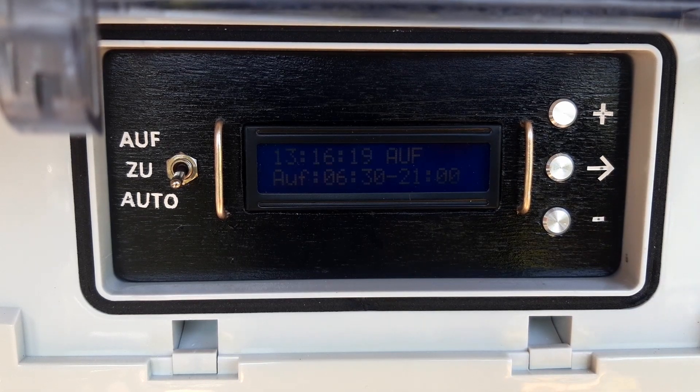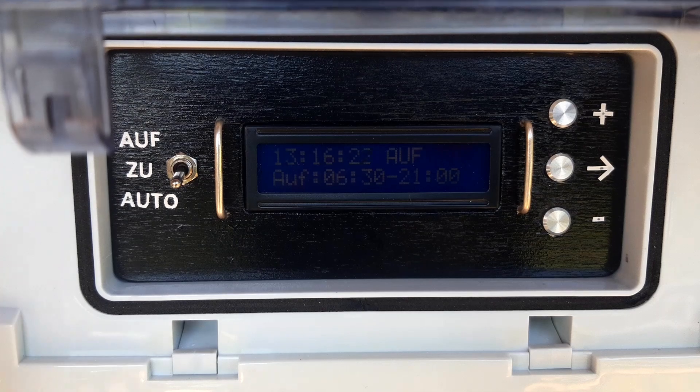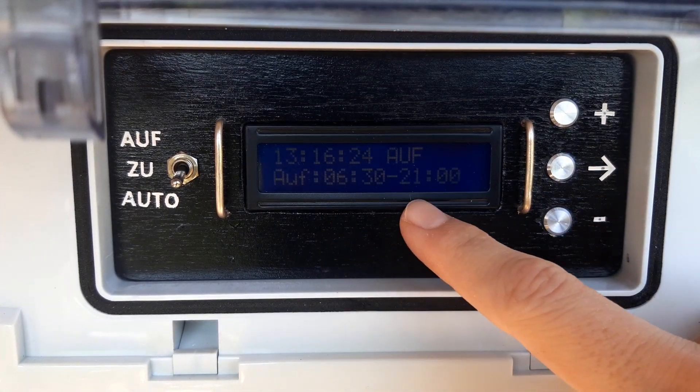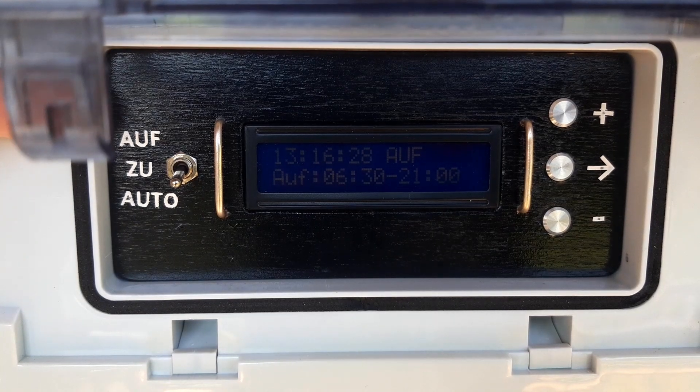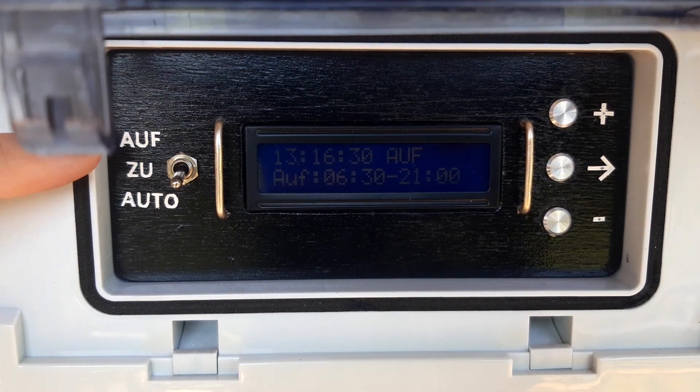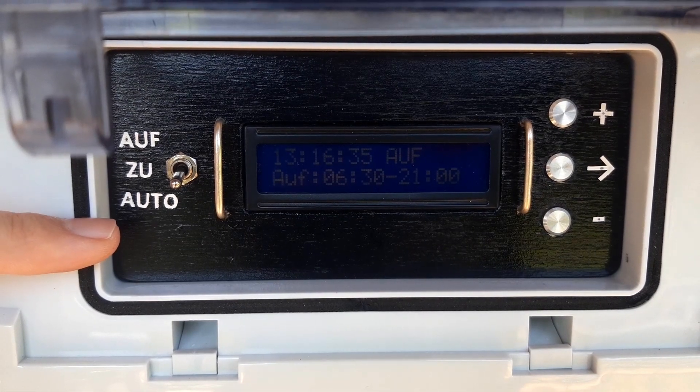Right here we can see the user interface. It consists of a switch to select the operation mode, a character display, and three buttons. You can select with the switch whether the door should be always open, always closed, or whether it should open and close after a schedule.